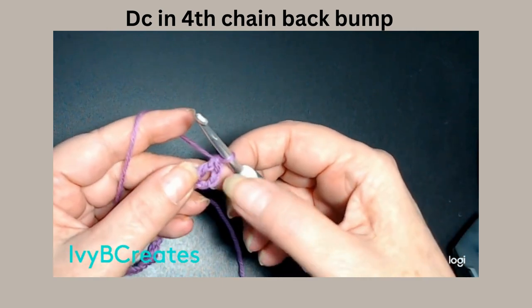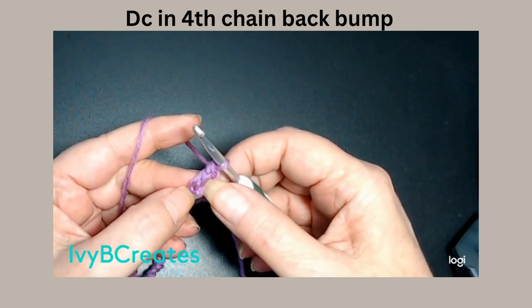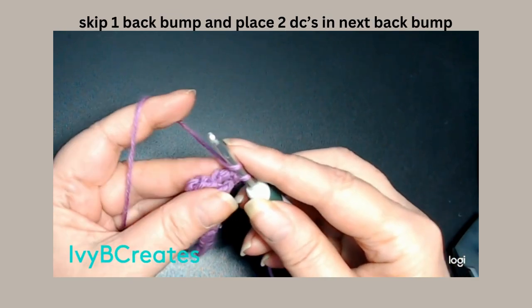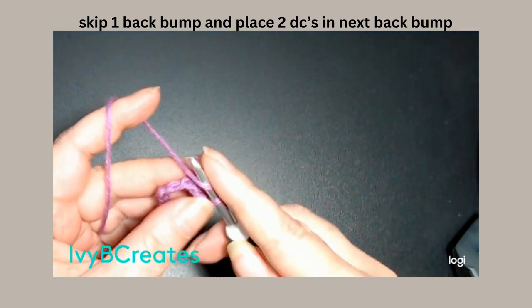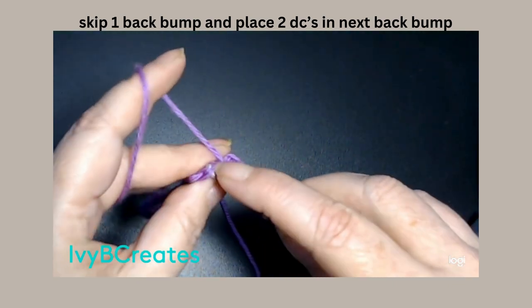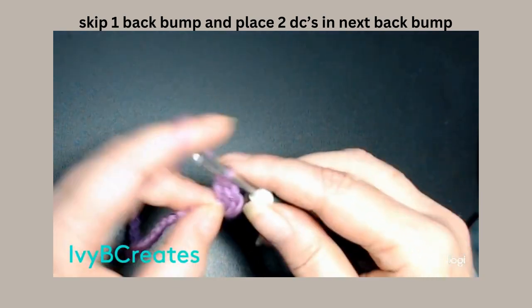So, that chain 3 that we did — all those chains that we skipped right there — we went into the fourth, that made a double crochet and a double crochet. We are going to skip one back bump and we're going to go into the next back bump and put two double crochets into that.